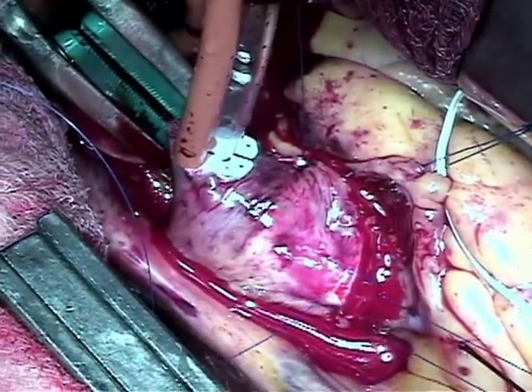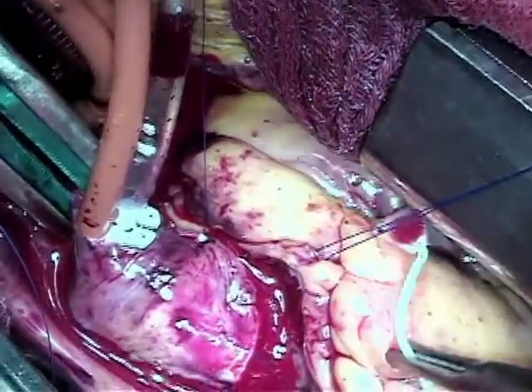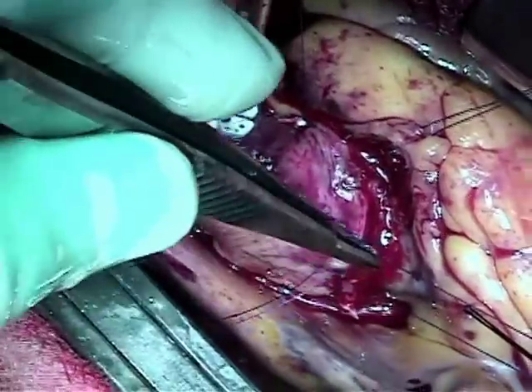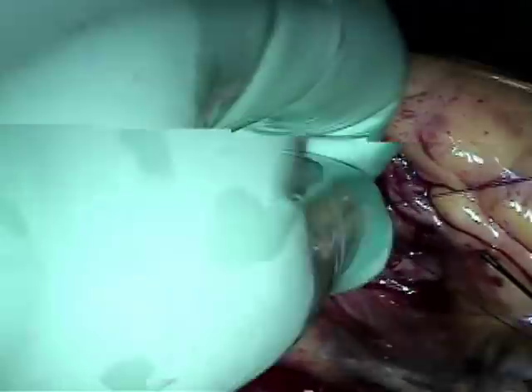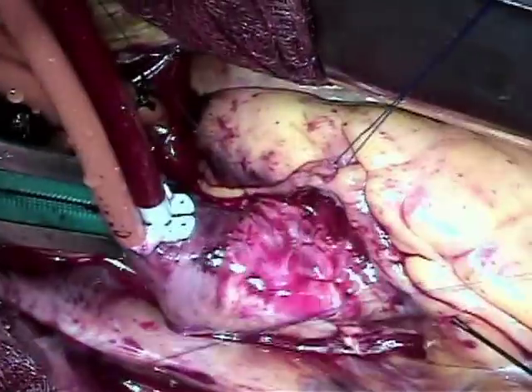Once that is done we close the aorta. Here I am taking out the temperature probe, which I use routinely on all my patients to make sure that we have cooled the heart enough to not cause any damage. There we are shaking out the carbon dioxide that we flood the field with to reduce the risk of stroke.